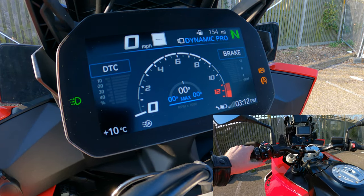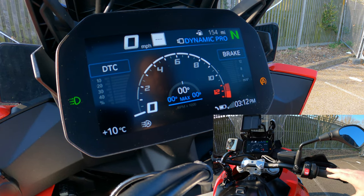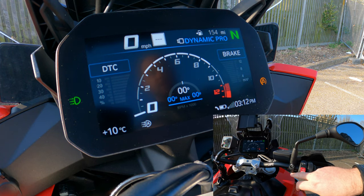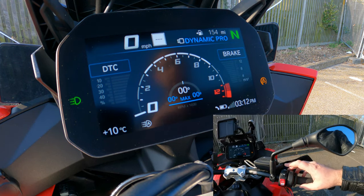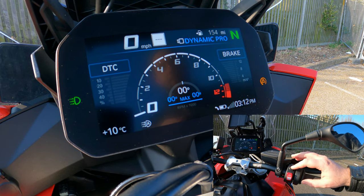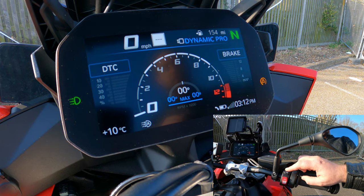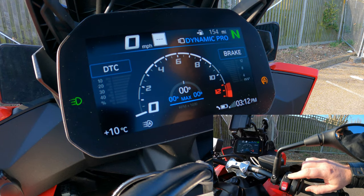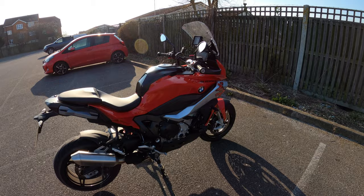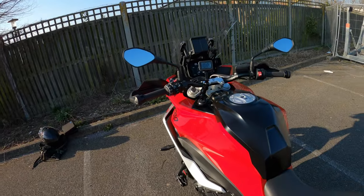On the right side you've got indicators and the horn. If you've added the BMW SOS or emergency call package, that's located just here. You've got the throttle and heated grips — standard on the TE — and the mode selector which cycles between rain, road, and dynamic. Once you've unlocked it, you can also select dynamic pro from here and then customize it through the settings shown earlier.